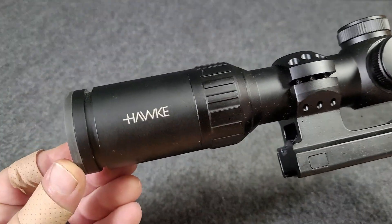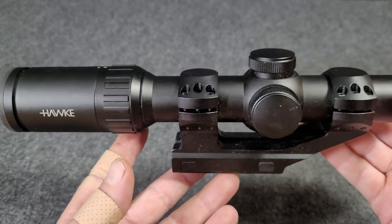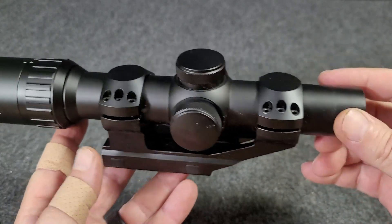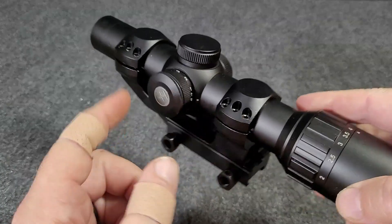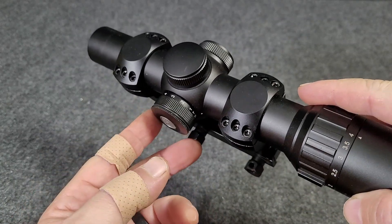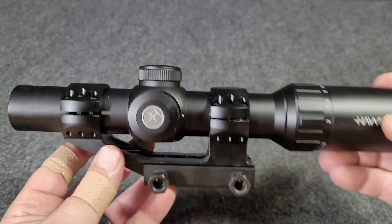Here we're taking a look at a Hawk Vantage 30. This is a 1-4x24 LVPO. It does have a lighted reticle — a center dot in the reticle, either red or green.